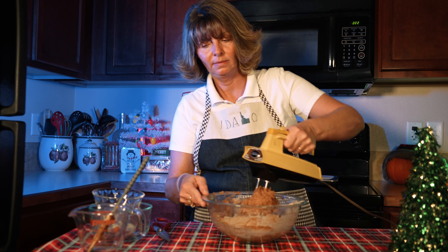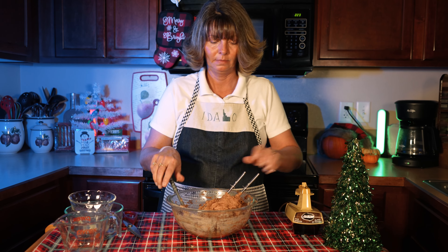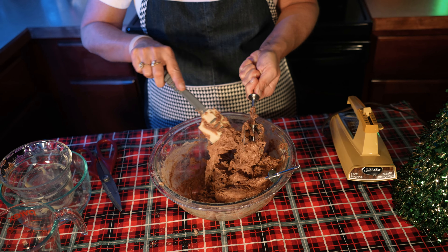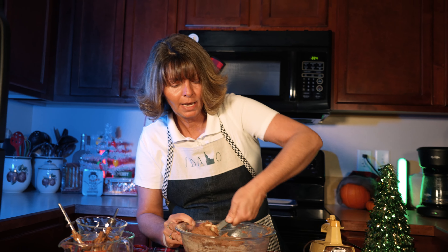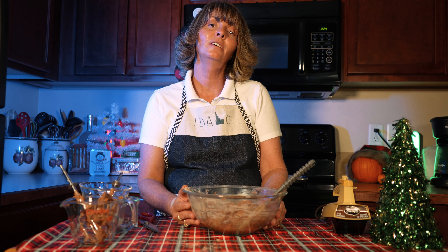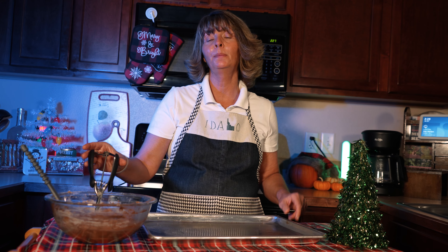See how thick that is? Scrape it down. Here is our batter. Our next step is going to be to get out our cookie sheet and start baking these delicious cookies. You'll want to remember to lightly grease your cookie sheet. And our batter is ready — I've got my cookie scooper here.